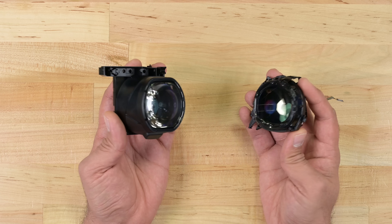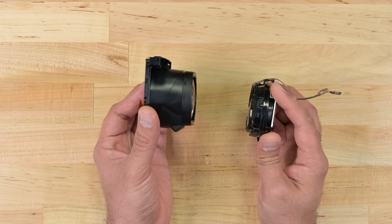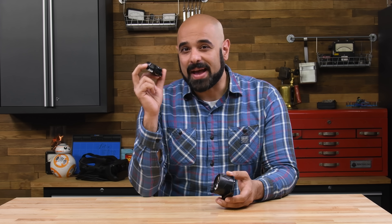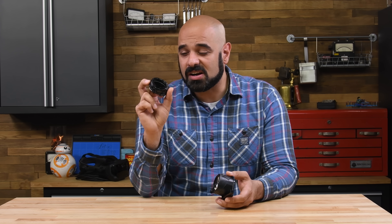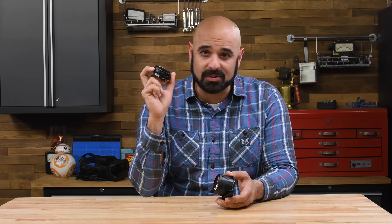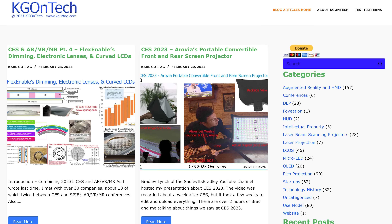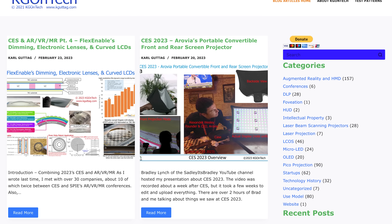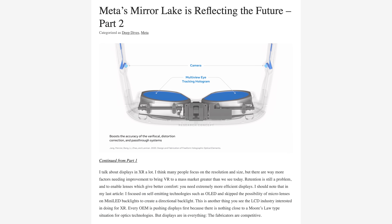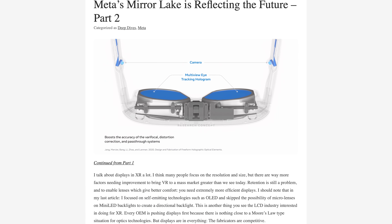Comparing the PSVR 2 and Quest Pro lenses clearly shows the space-saving benefits of pancake lenses. But don't be fooled into thinking one is better than the other — each technology has trade-offs. Pancake lenses come at a cost because they need brighter panels that operate at higher resolutions. The specifics are beyond the scope of this video, but check out Carl Gutag or Brad Lynch's blogs for a deeper analysis. The LCD panels used in the Quest Pro perform similarly to the panels in the Quest 2, despite costing more.